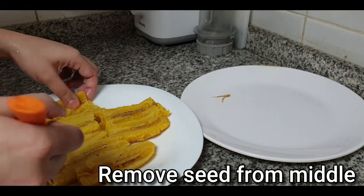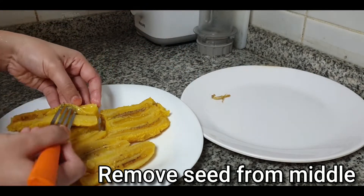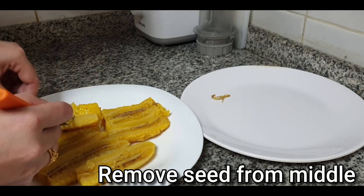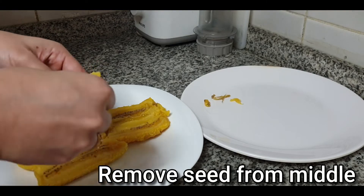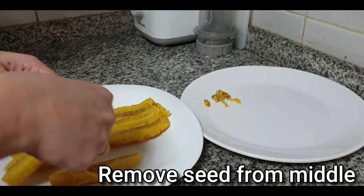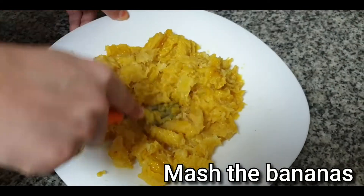We are going to remove the seeds from the middle. After removing the seeds, we are going to use a fork.